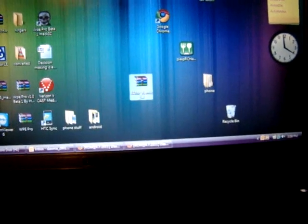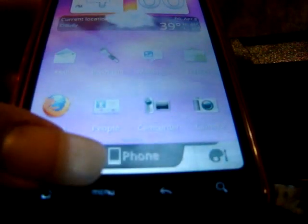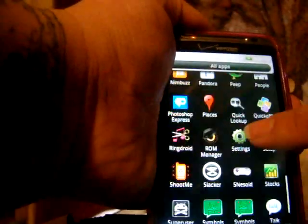That is all we need to do as far as on the computer. Now we are ready to flash our ROM. Your phone should be rooted first of all, which allows you to be a super user and have different permissions on your phone that you don't normally have. In your apps, open ROM Manager.